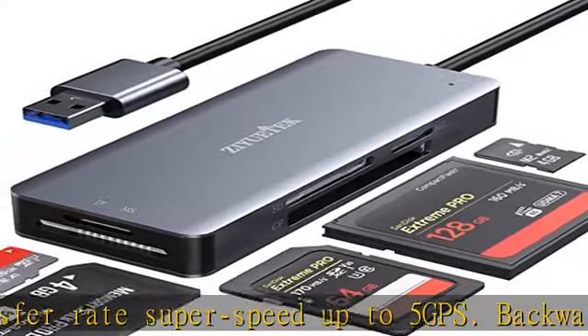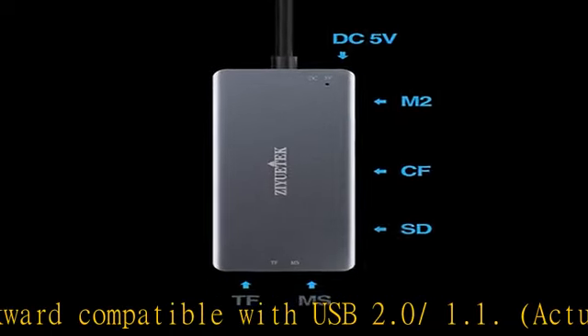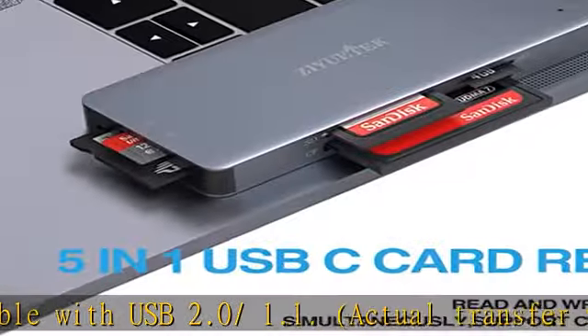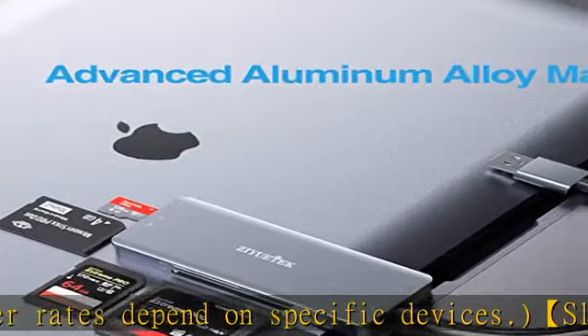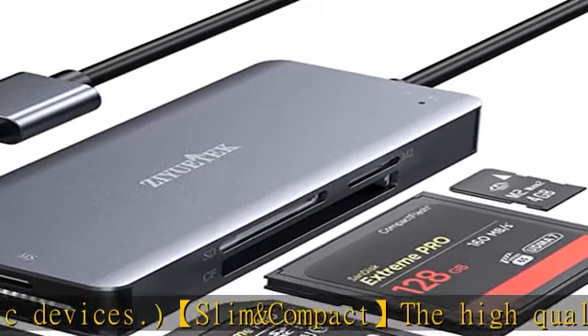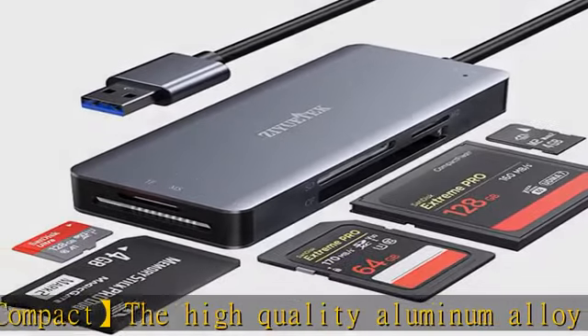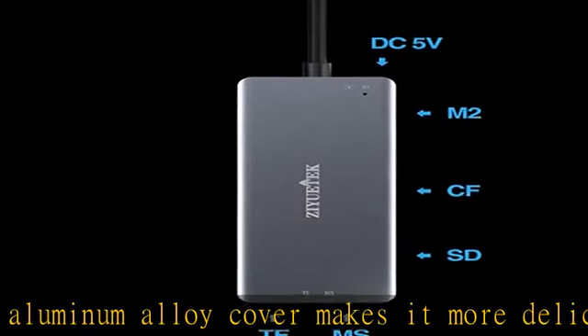Card compatibility: the USB Memory Card Reader has 5 built-in card slots — SDXC, MicroSD, MSM2, and CF ports — supporting SDXC, SDHC, SD, M2, CF, MS, MicroSDXC, MicroSDHC, and MicroSD cards. Supports UHS-I cards. Plug and play — this card reader supports hot swapping and no driver installation is required.